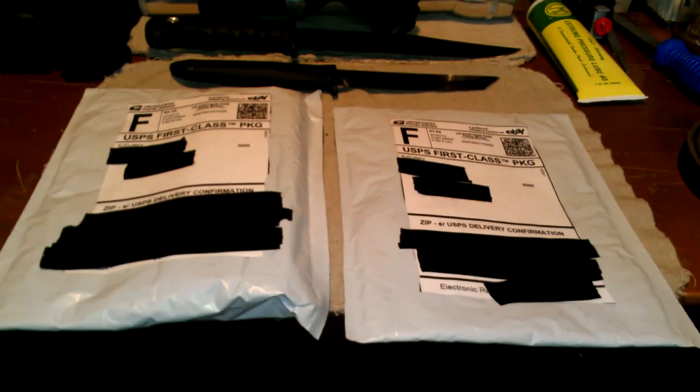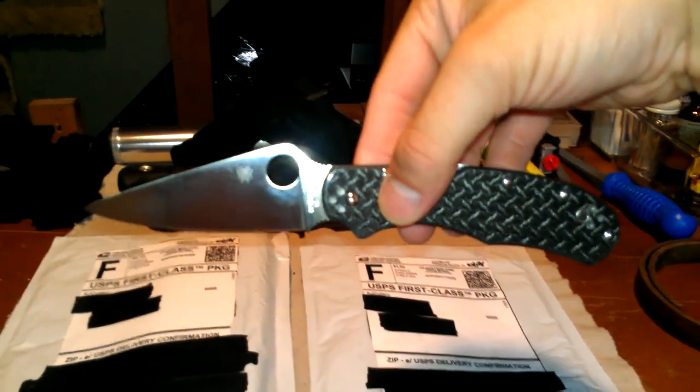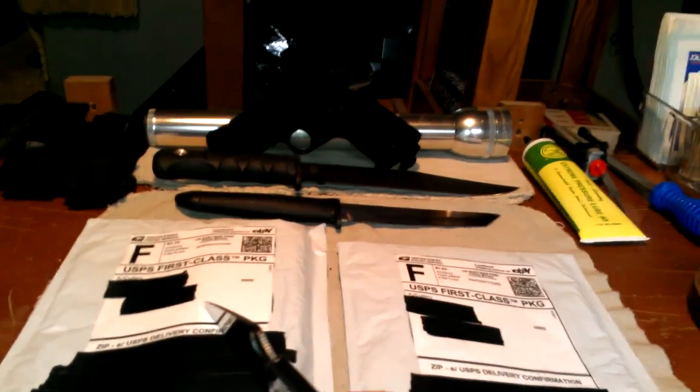I can't wait to get into these. I know exactly what they are, so let's just get it done. And to do the unboxing, I'm going to use my Spyderco R Nishogen. I'm going to open this one first because this is the good one, and then I'll open this one because this goes with that.